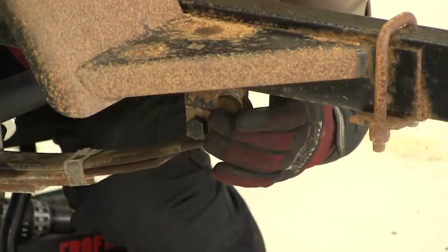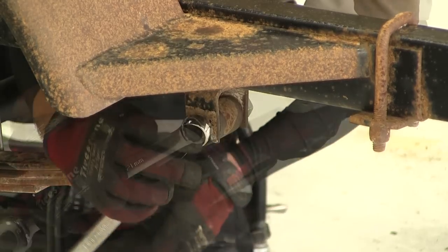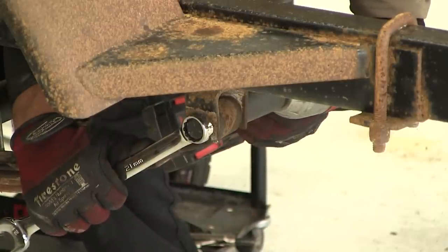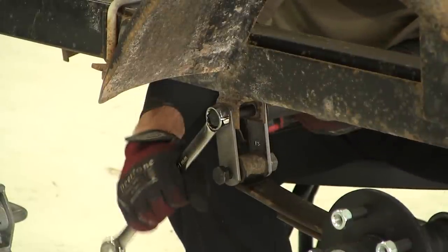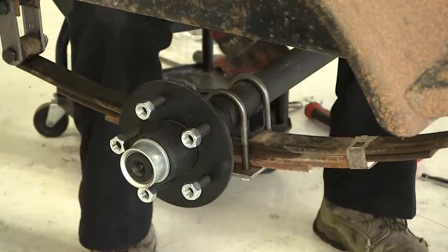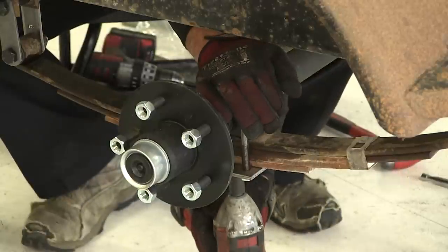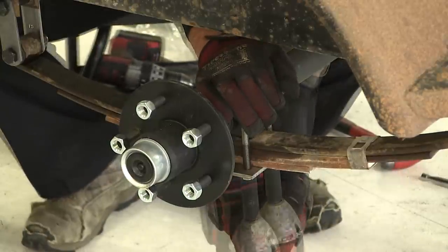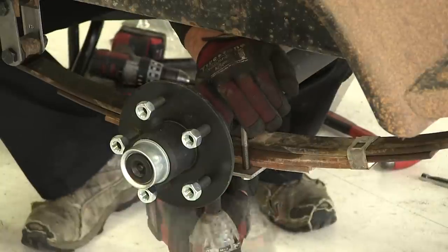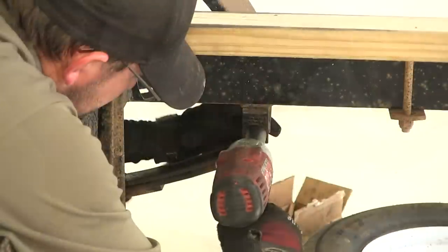Now we're ready to start tightening our hardware down. As I tighten down the eyelet bolts, we want the serration at the head of the bolt to sink into the strap, so I'll hold it in place while tightening so that it sinks into the metal properly. With the eyelet bolts tightened down, we'll tighten down our U-bolts — run them down with an impact, then check with a wrench or socket and ratchet. Tighten them evenly front to back, then torque to the specifications indicated in the instructions. With all hardware installed on the passenger side, move over to the driver's side and repeat.